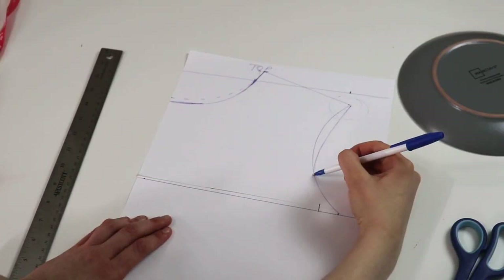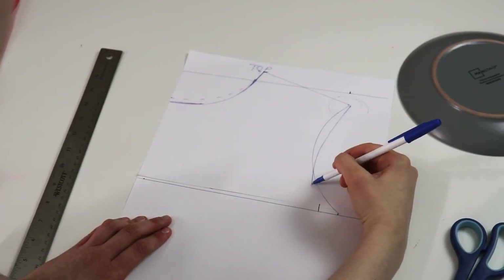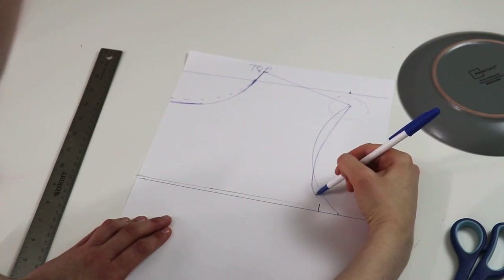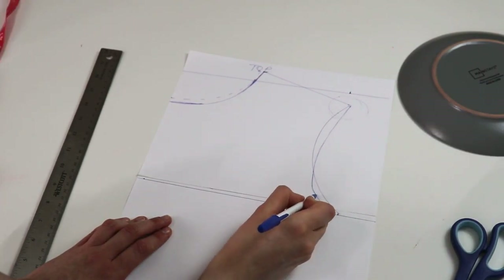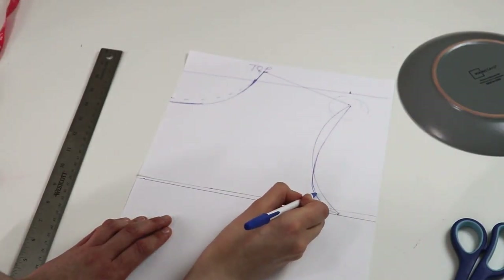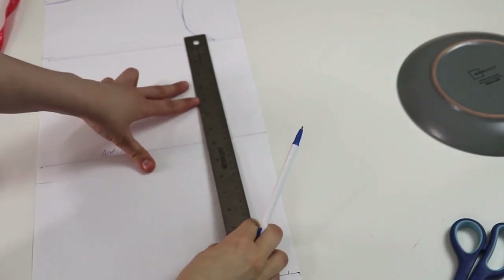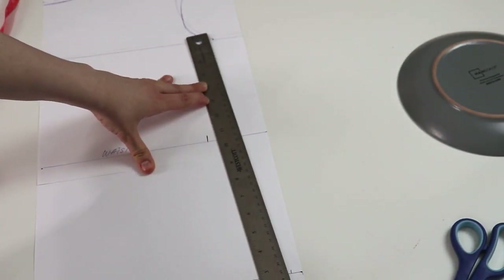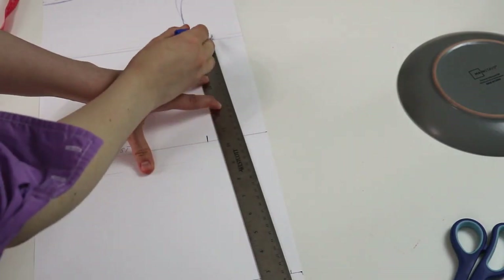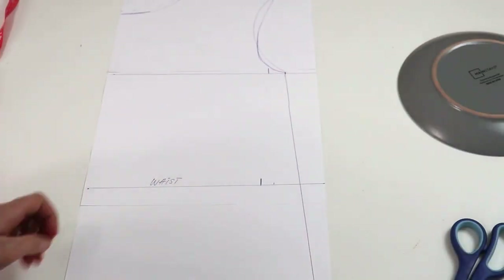The bottom line needs to be curved in a little bit more as well, so I'm going to adjust it slightly — pretty much it's going to look like an inverted J. Mine didn't come out as pretty as I wanted, so I'll just adjust it once I cut out the pattern. Now onto the side seam: since my bust and bottom measurements are definitely larger than my waist measurement, I'm just going to drop a straight line from bust towards the bottom, and that is going to create an A-line pattern.